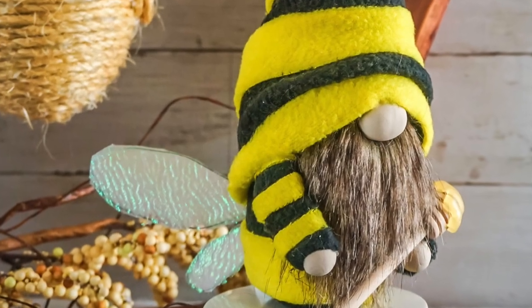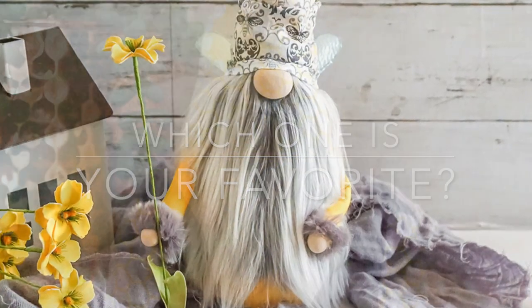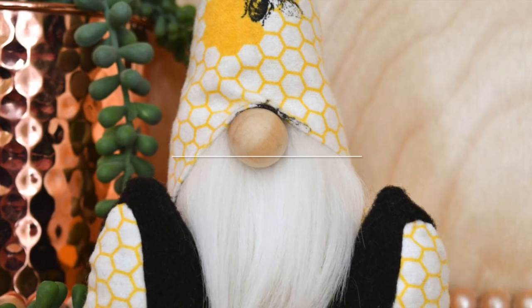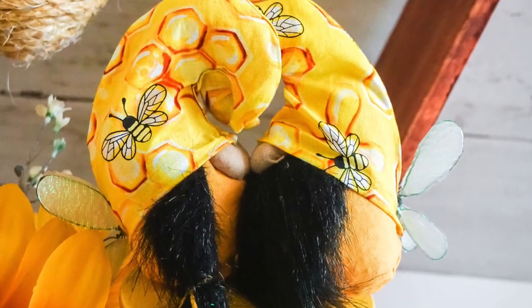And that is it for me today! Let me know down in the comments which one is your favorite. I sincerely appreciate you being here today. Please like, share, and subscribe for more crafty and creative fun.